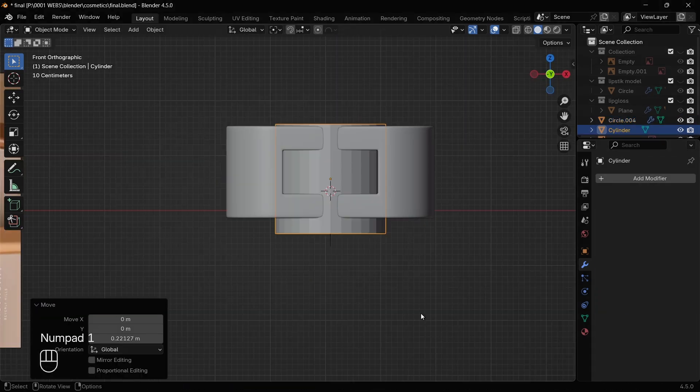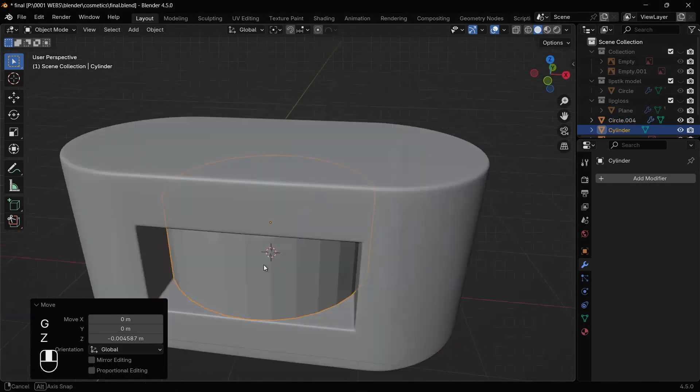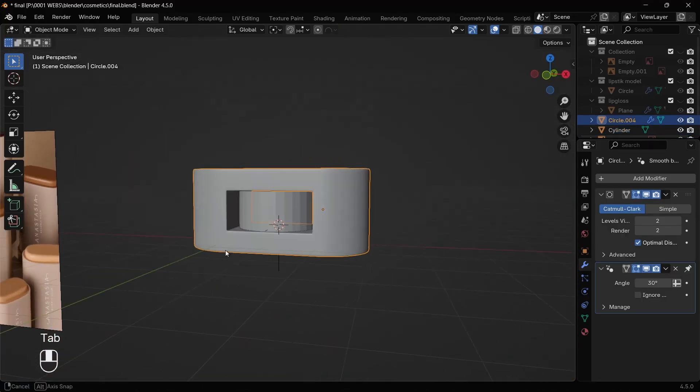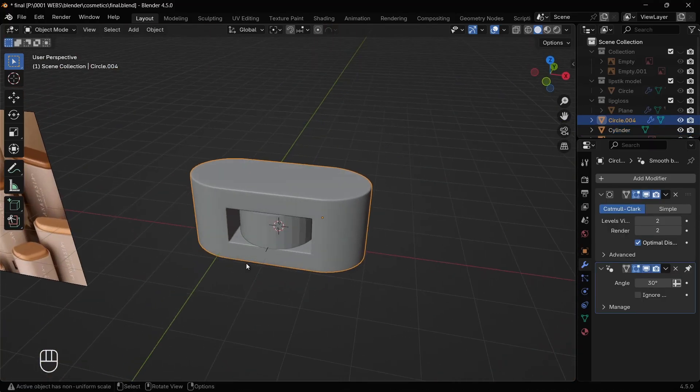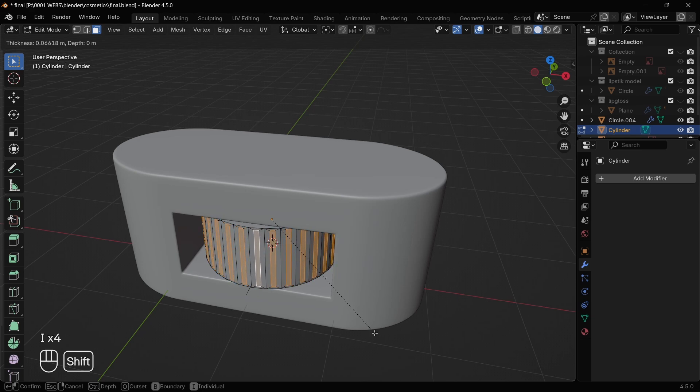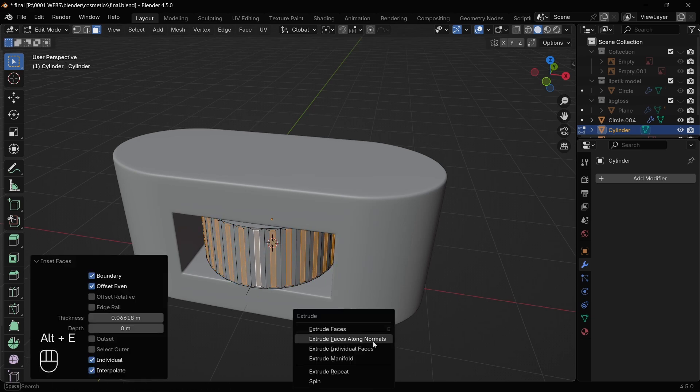For the wheel, just add a cylinder between the hole and adjust the dimensions to fit best. For the bumps over the wheel, go to the edit tab, select all the faces, and simply inset them individually by pressing I two times. Now extrude those faces along the normals.